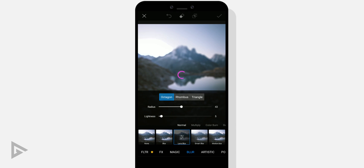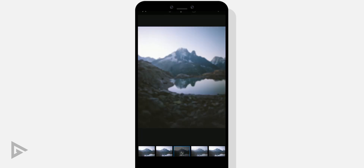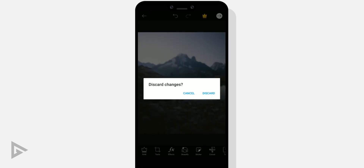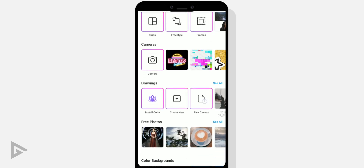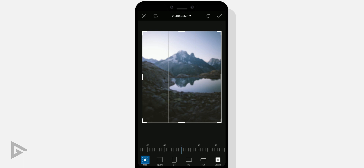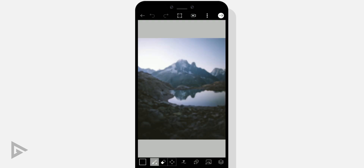The same goes for lighting as well. Once you have done that, tap the tick icon and save the background image to your gallery. Go back and tap pick canvas. Tap draw on photo and select your background image that we just saved. Skip crop and tap the tick icon.